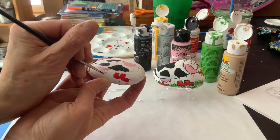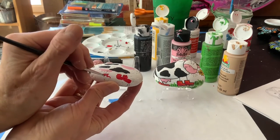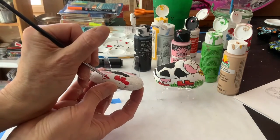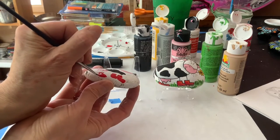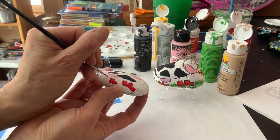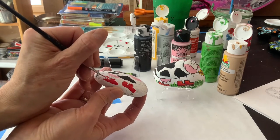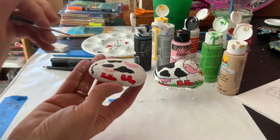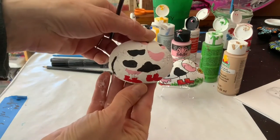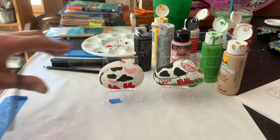Even over here I drew very little of the boot, but it's okay because I'm just going to make it up as I go. And this one I don't even have the line of the leg, but again it's okay — I can add that at the end when I get my marker out. So there's his boots. I may add a second coat on the red.